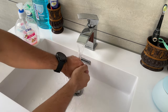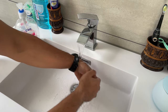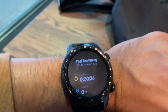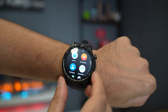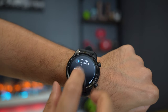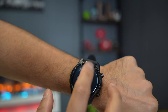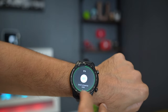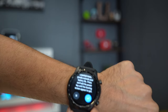It has an IP68 waterproof rating, so it's absolutely fine to run under a tap or the shower. You can even use it in the swimming pool on pool swimming mode, up to a depth of 1.5 meters for no more than 30 minutes. In terms of the battery, in smart mode you could get up to 72 hours on a single full charge, but if you switch to essential mode, it could last up to 45 days, which is amazing if you just want the basic information.